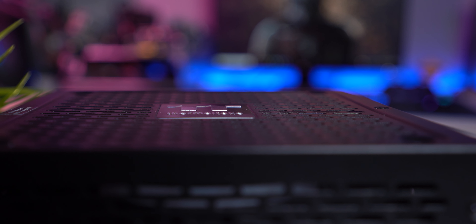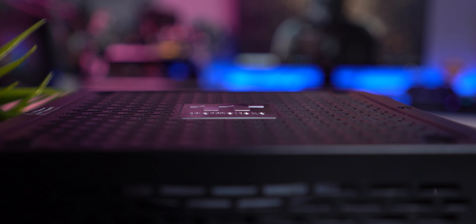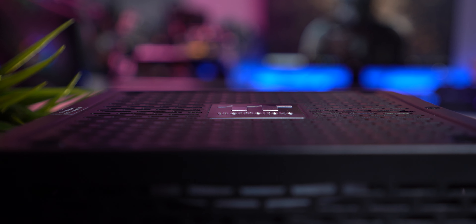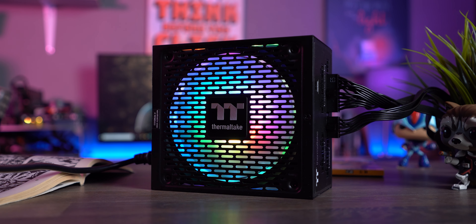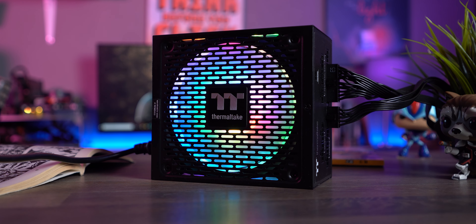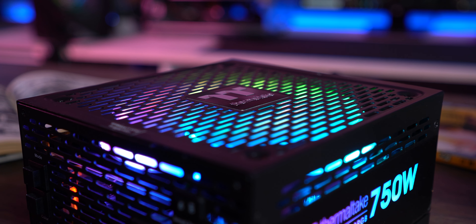Thermaltake's Toughpower GF2 ARGB offers a 10-year warranty, and this means it will outlive the rest of the hardware within your rig, like that grandma who always postpones her death by making new life milestones. Thermaltake's reputation as a quality manufacturer remains intact, and this time they're following the bandwagon and current trends. Now let's see if there's beauty within this fine-looking box, or a dead carcass.